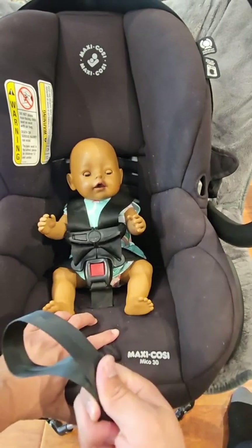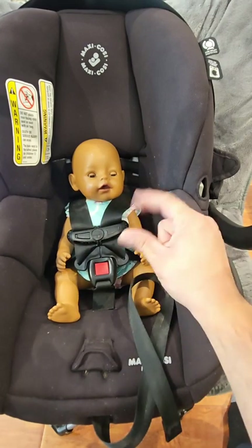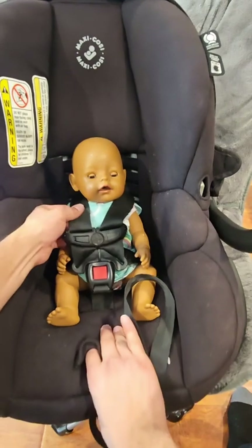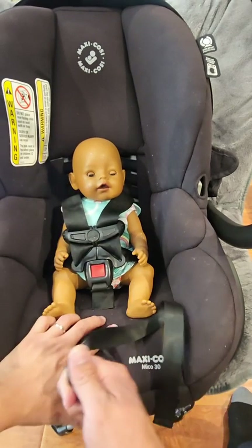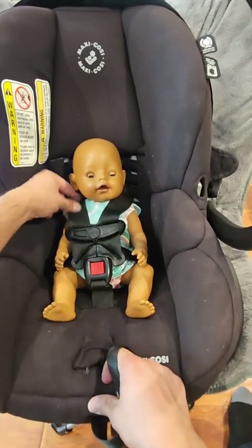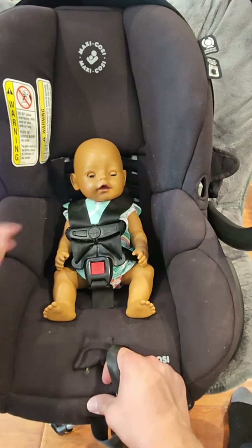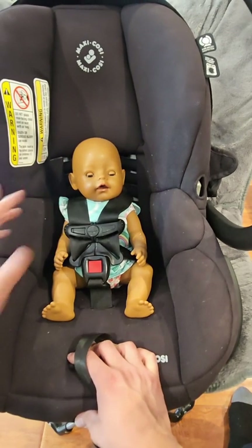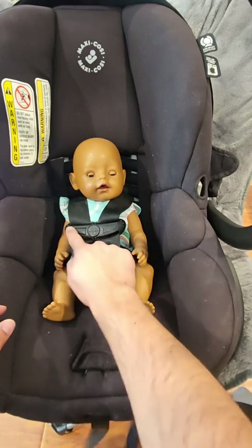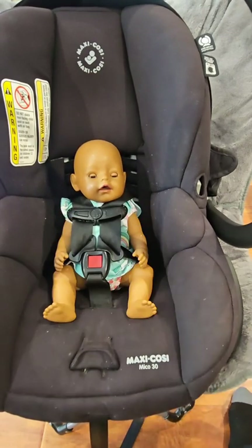Now that we've pulled all the slack up to the baby's shoulder and chest area, we can tighten. To know the straps are tight enough, pinch on top of the baby's shoulder with two fingers. If you can make a loop, it's still too loose — keep tightening. If you can't pinch anything, it's tight enough. If you're worried it's too tight, see if your finger can fit under the harness at the baby's shoulder — if it can, that's good. Once everything is snug, move the retainer clip back up so it's level with the baby's armpits.